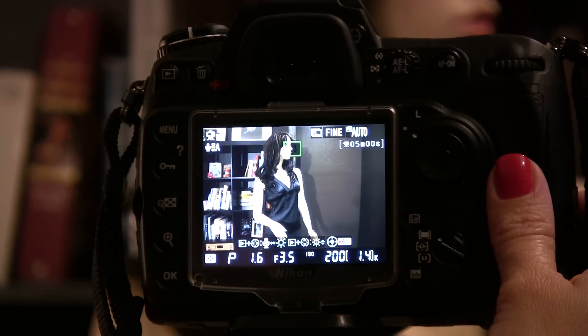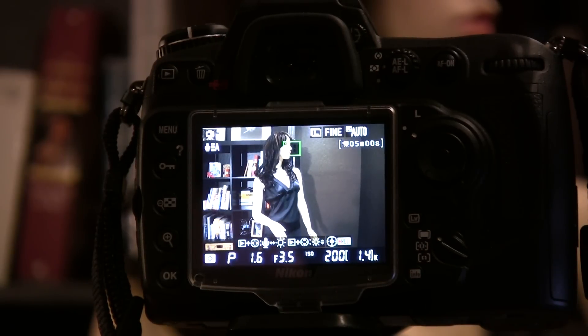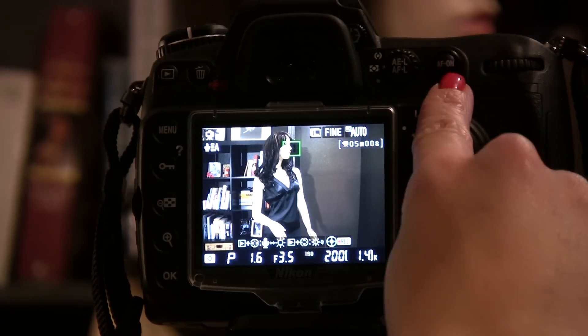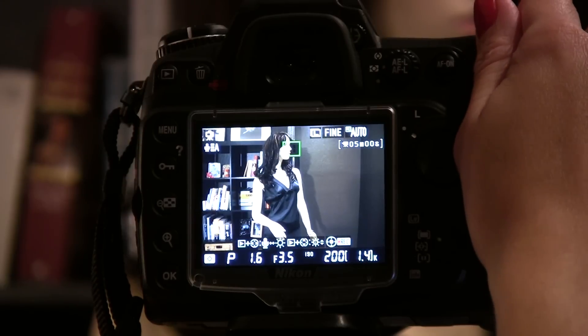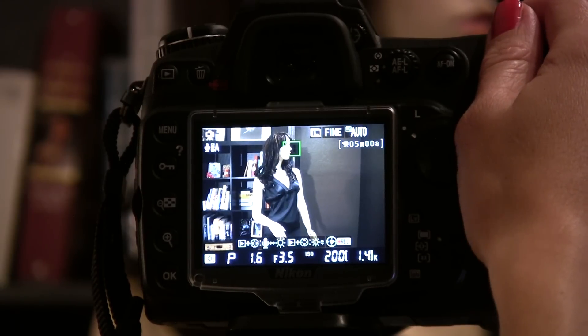There are a number of reasons that the contrast detect autofocus could fail to focus on the subject when in tripod mode. It works best with static subjects, like Veronica here. Remember, though, that when you're in handheld mode, you can either use the AF on button to focus, or you can half press the shutter release button as you would normally when you're taking a photo using the viewfinder.